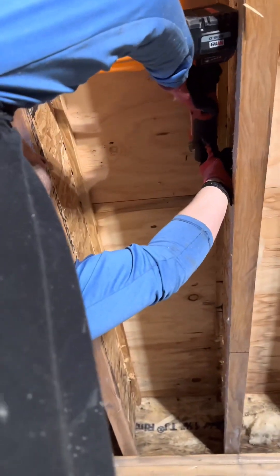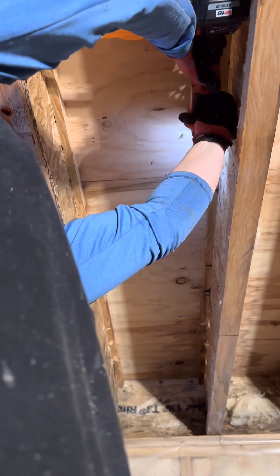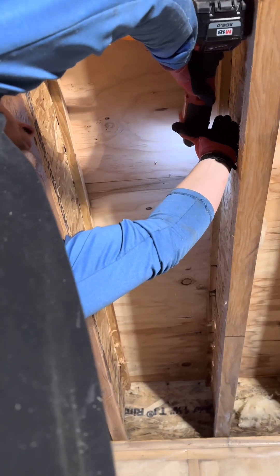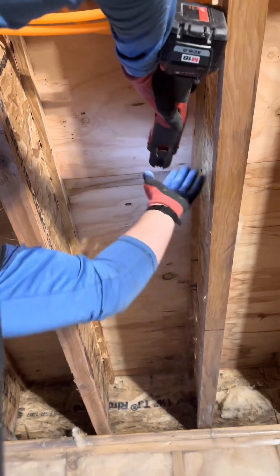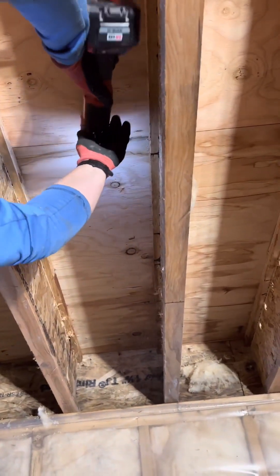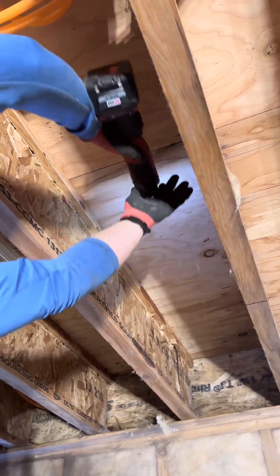Next you want to prepare the surface into which the heat transfer plates are going to be screwed. More often than not you'll find nails sticking out or all sorts of things, so I personally use a multi-tool to clear the runway, which just ensures a nice flush connection and ensures nothing will penetrate or pierce my radiant pipe.